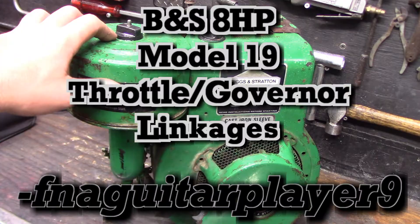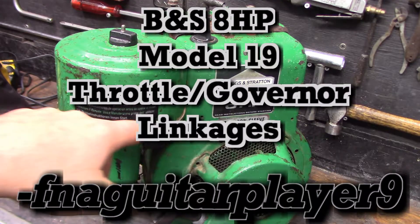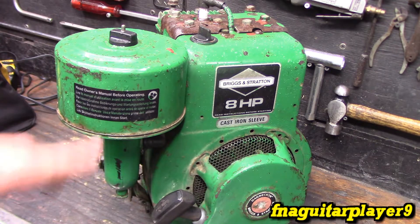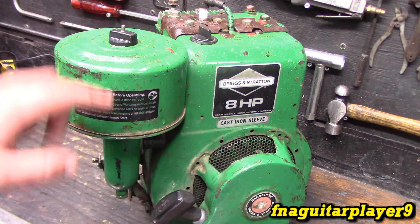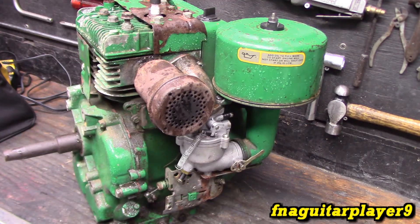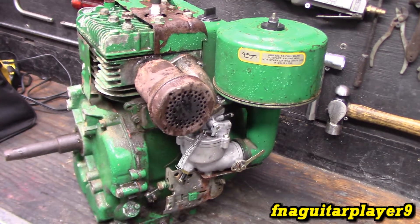Hey guys, today I got a quick video — actually requested by somebody, I can't remember who it was — but this is an older model 8 horsepower Briggs Model 19 flathead. Somebody wanted to know how the throttle and governor linkages were set up, so I thought I'd throw a quick video together. This is actually off a generator, so it'll cover a generator engine as well as a standard tiller engine too. Let's look at it a little closer.